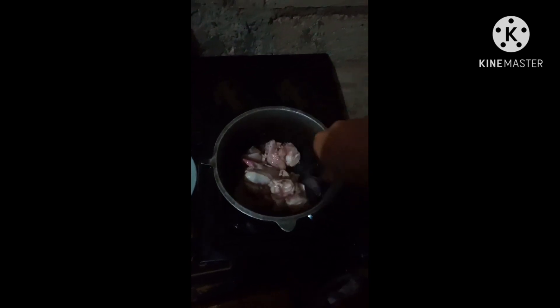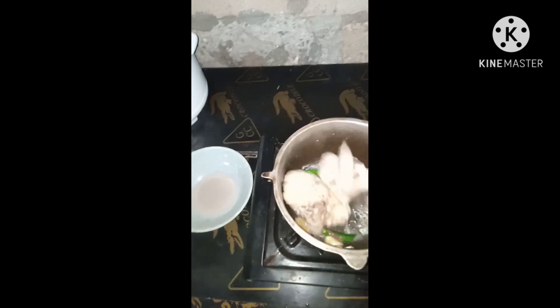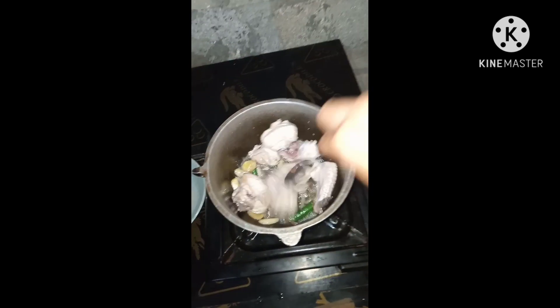Susunog ko na yung manok. It's good for the first time.